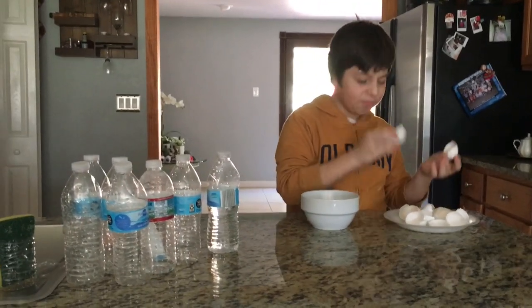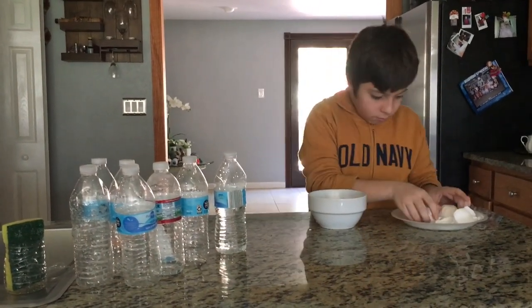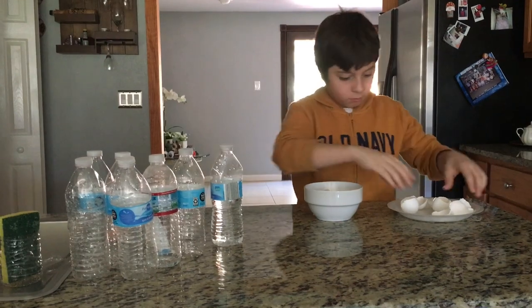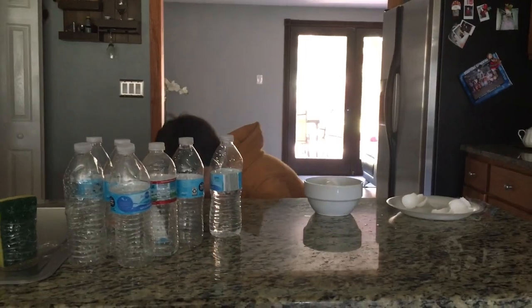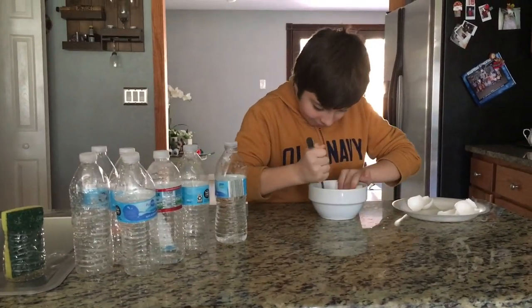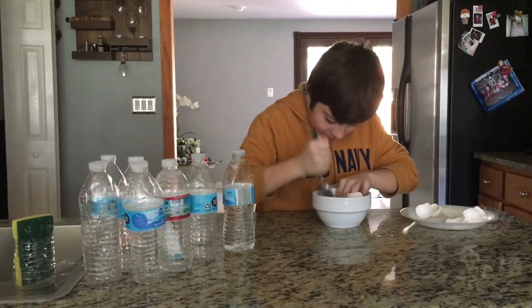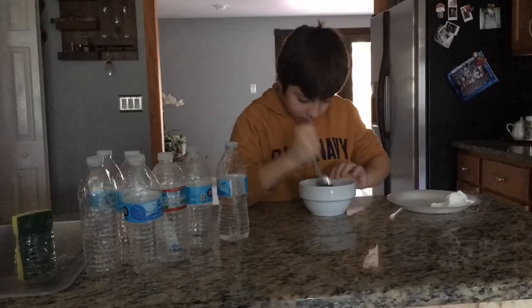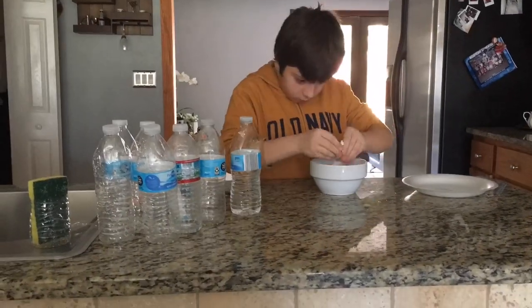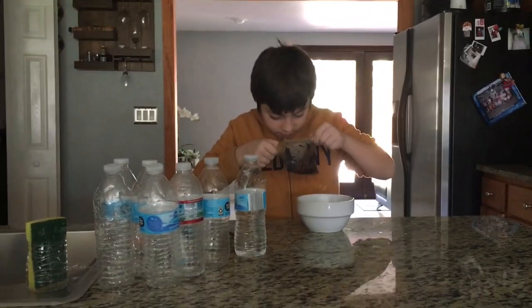Now we are going to use eggshells. We're going to crunch them up — it's going to take a long time. We'll just add some in there, then we're going to use a spoon and crunch it up. This takes a lot, just saying, so we are going to speed it up.